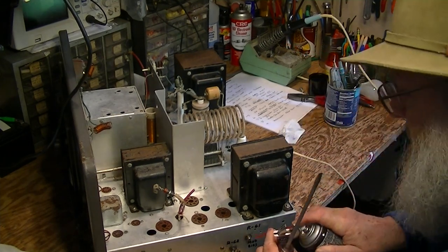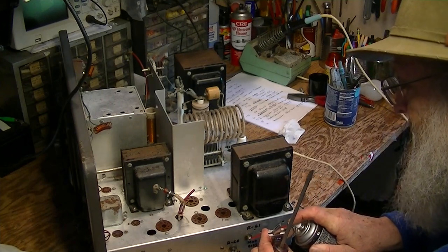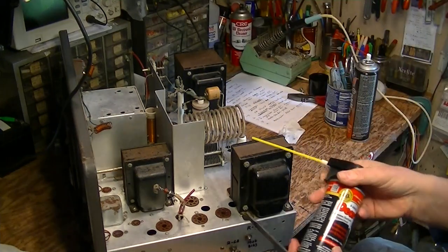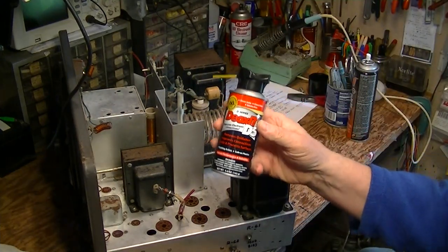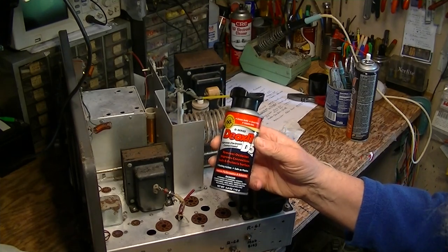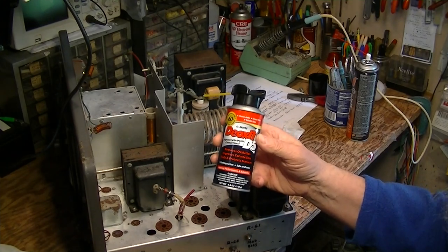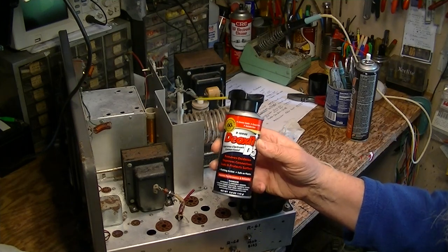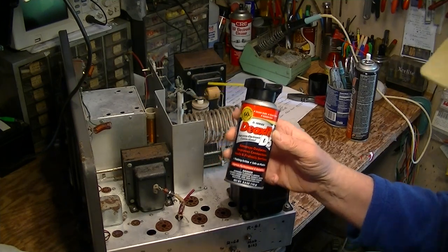When we shoot the inside of the pot with Deoxit, this is what you're going to use on all your pots, the bearings on your tuning capacitors, all your tube sockets, tube caps, wafer switches — everything. You're going to use this Deoxit stuff.